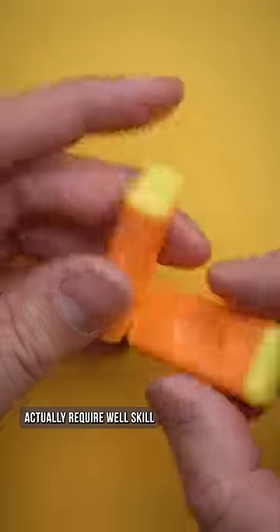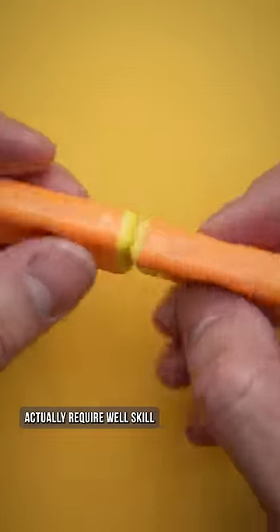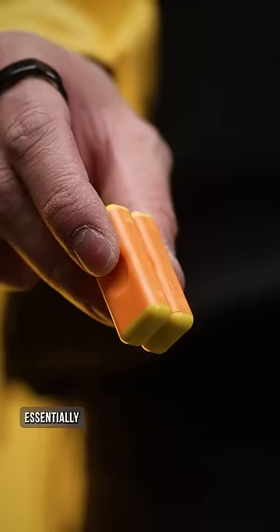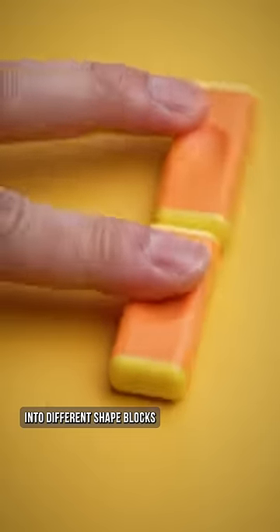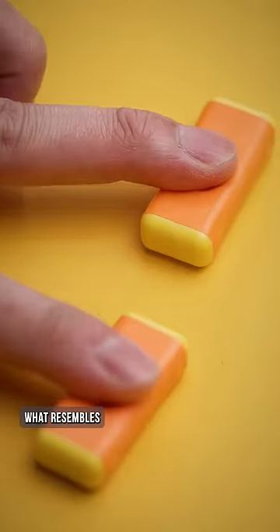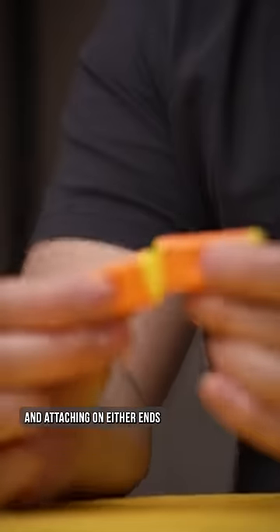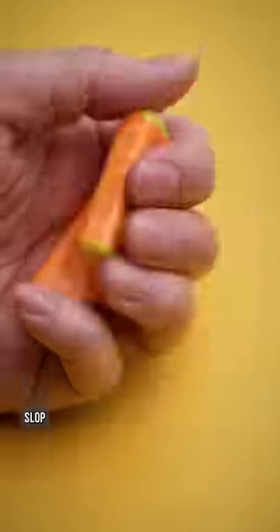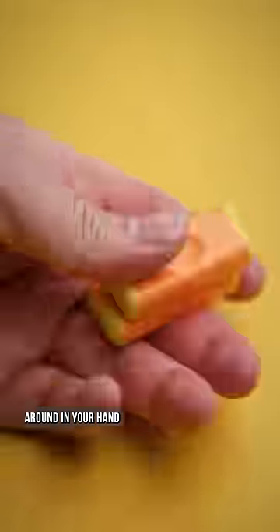The Worry Bricks fidget toys actually require skill, but once mastered, it's so, so satisfying. Essentially, they're magnets designed into different shaped blocks — this one in what resembles a candy corn vibe — and attaching on either ends, you can flip, spin, toss, slap, slide, or just rub it around in your hand.